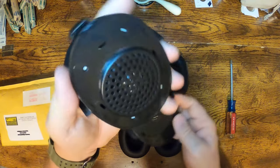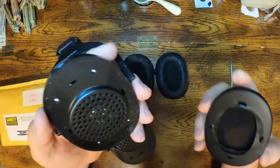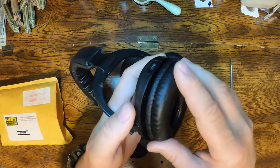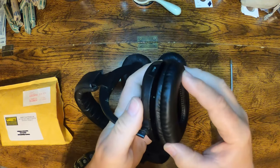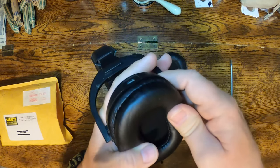To get the new ones on you basically just reverse that — line up your tabs with the holes and give it a little squeeze.